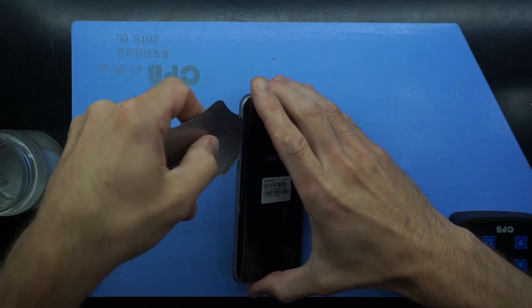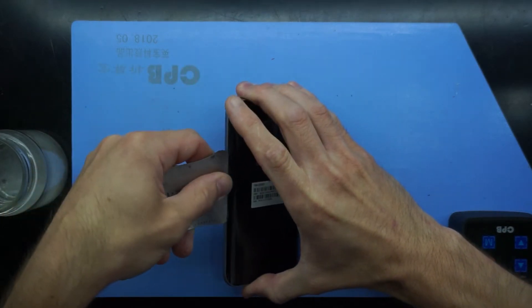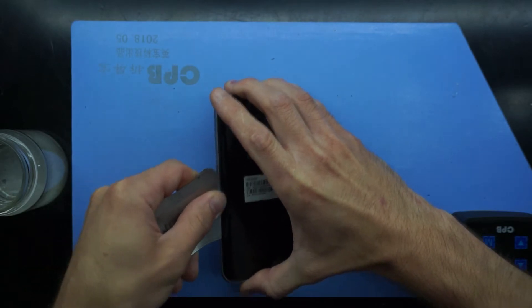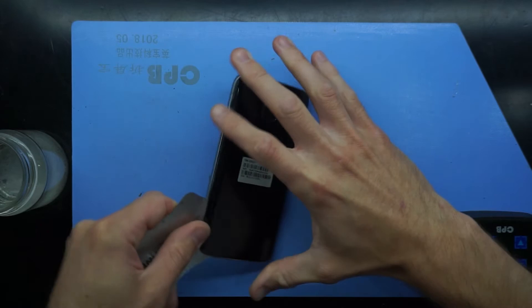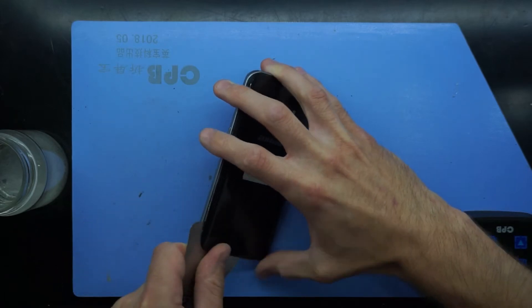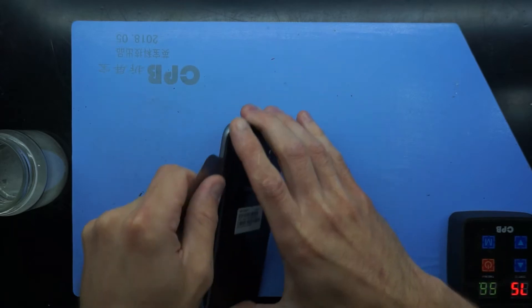So what other symptoms were going on with this phone? Essentially, whenever a phone call was taking place, you'd just hear constant static through the earpiece speaker. The user also had to turn their phone down to the lowest volume to barely be able to hear, because otherwise it just distorted the audio too much.